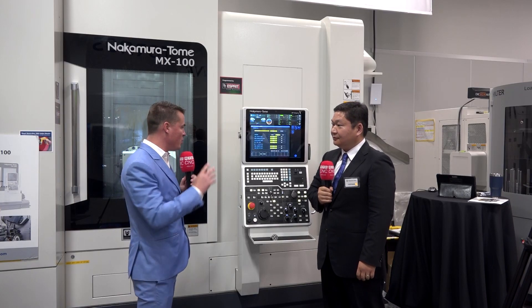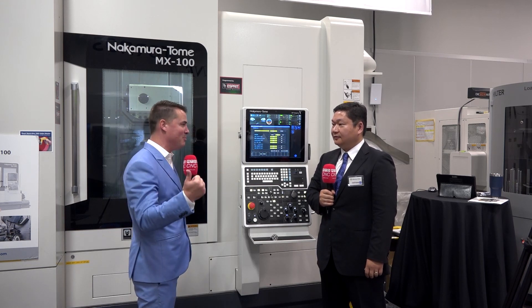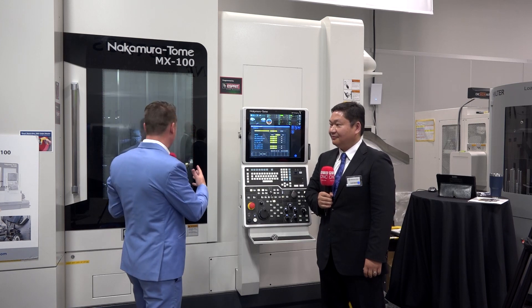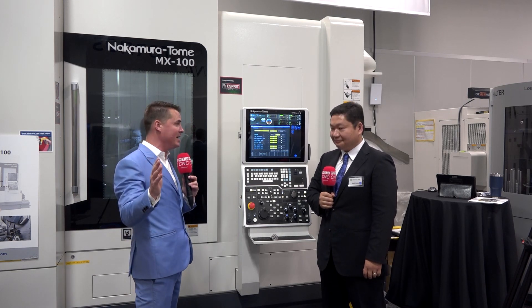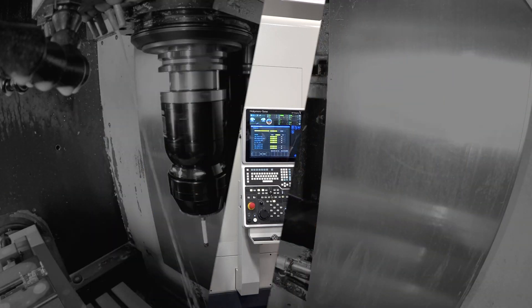Between the flexibility and the software, and knowing it's already reliable, precise, rigid, and capable of lights-out operation — the addition of what we've discussed here is truly incredible and something worth investing in. I really appreciate your time conveying this message to our global audience. And happy early birthday, my friend. Thank you very much, I do appreciate it.